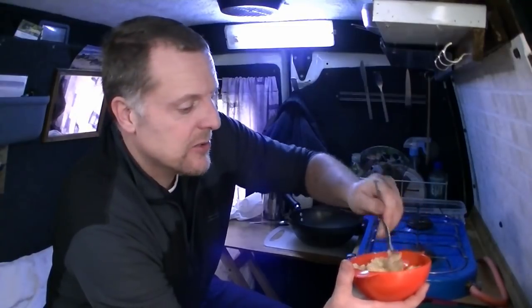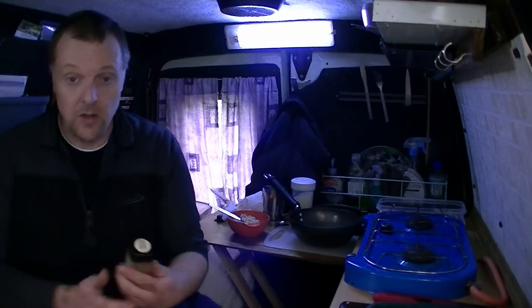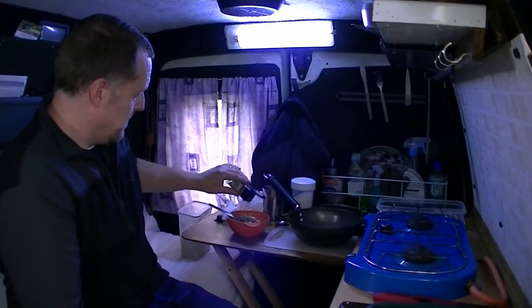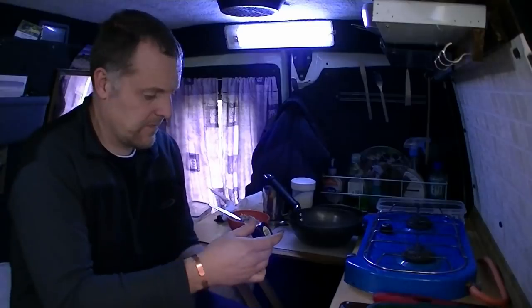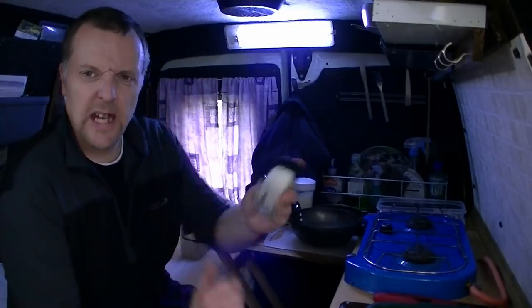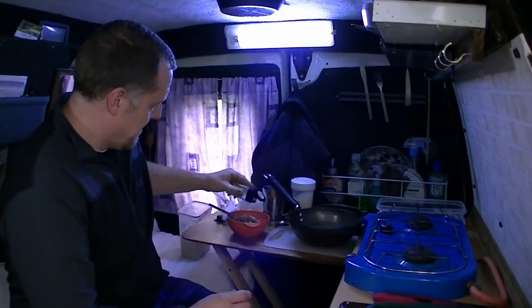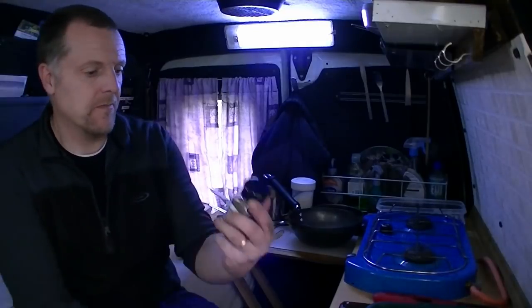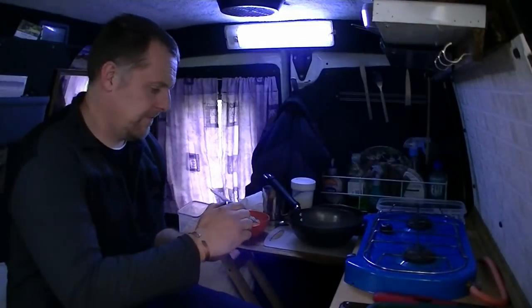Now you can put some herbs in this as well, which is not a bad idea. Just salt and pepper — some mixed herbs. We'll put a bit of that in. And a bit of sea salt. There we go, a bit of that. And some ground black pepper as well.